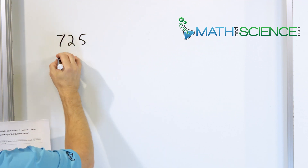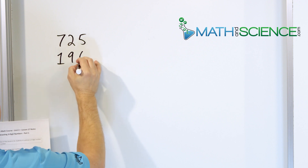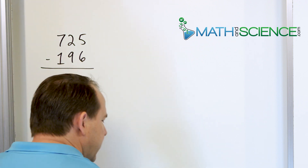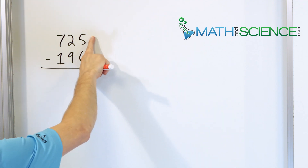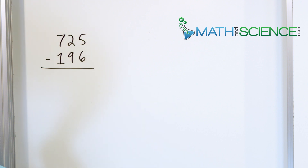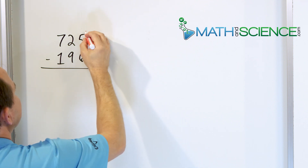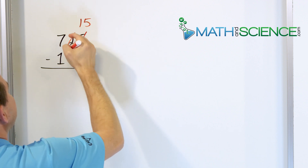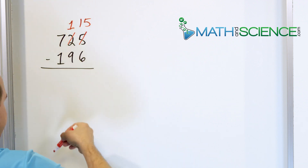We have 725 and we want to subtract from that 196. We draw the minus sign and the bar like this. Now the right-hand column says we need to take 5 and subtract 6, but the problem is 5 is not big enough to take away 6. So we turn that 5 into a 15. We borrow it from next door so the 2 becomes a 1.